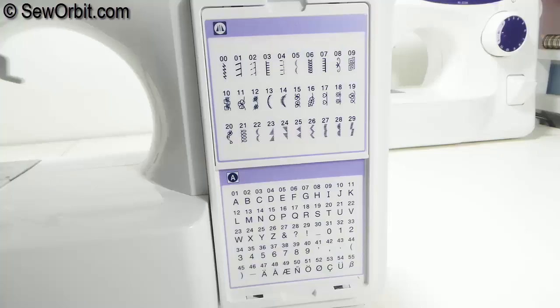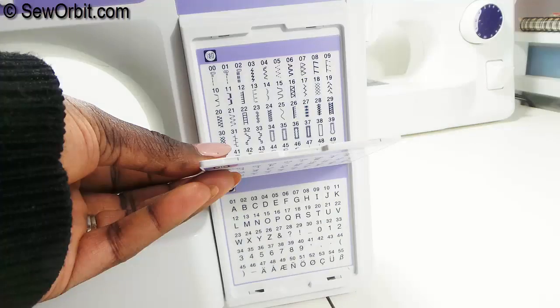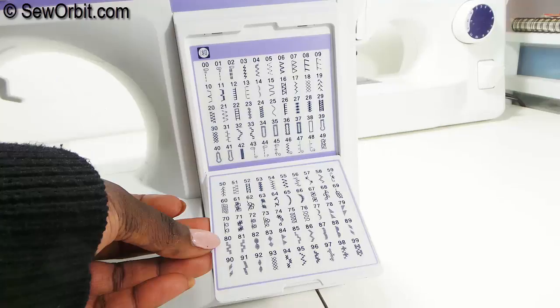Off to the front right side are the stitch guides separated by the categories previously mentioned.